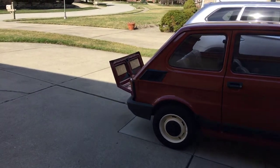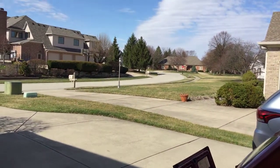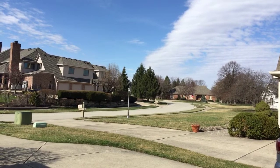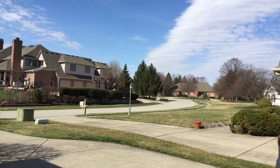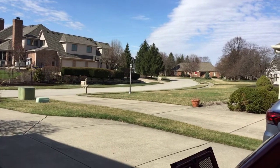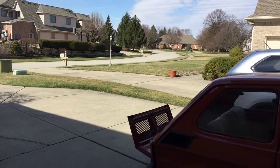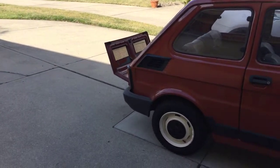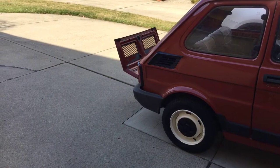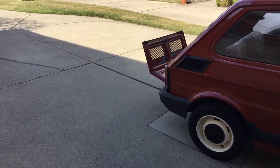Hello everybody, I'm Bart. Today is Sunday, a beautiful spring day in Indiana, 65 degrees Fahrenheit and it's only early March, so it's reasonably warm. I figured a couple things to share with you on the Polski Fiat 126 maintenance, and also provide you with some tips. Three things we're going to cover today.